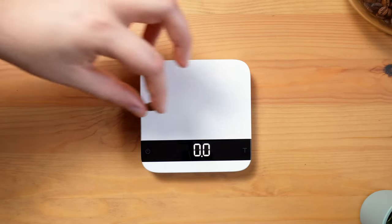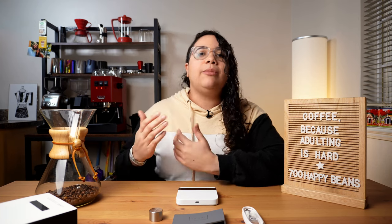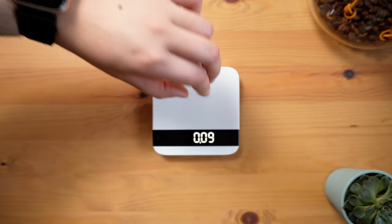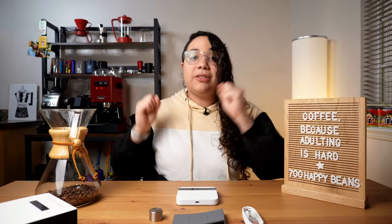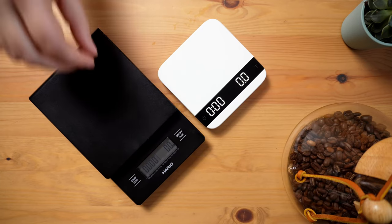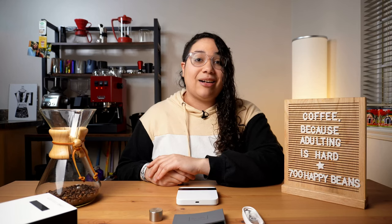The other part is the accuracy level. Most coffee scales will claim to be able to weigh to a tenth of a gram, however it's not always true. With the Acaia Lunar, you can even change the sensitivity in the settings to be up to 0.01 grams — absolutely outstanding. You can measure a feather. I really like to test the accuracy with just one single coffee bean and see if it's able to detect it. As you can see here, the difference is pretty clear. That matters.